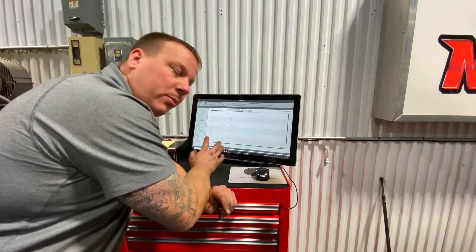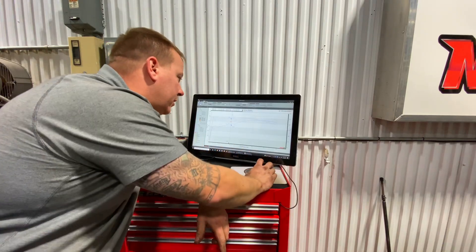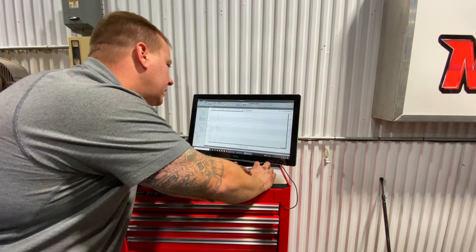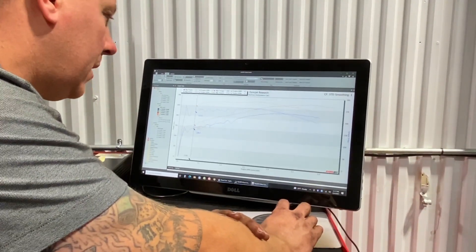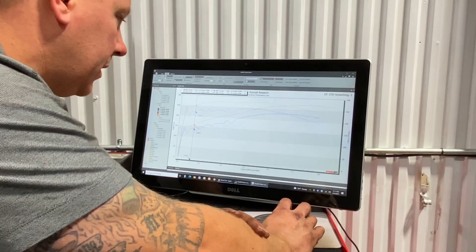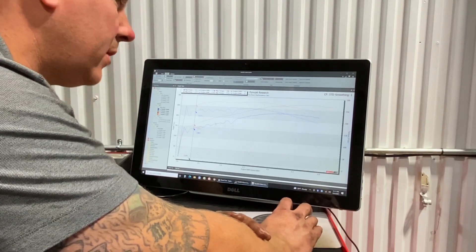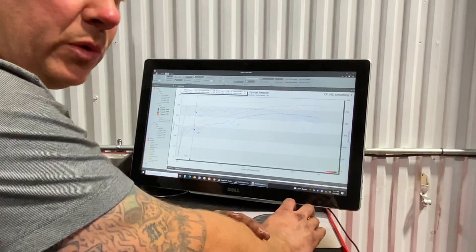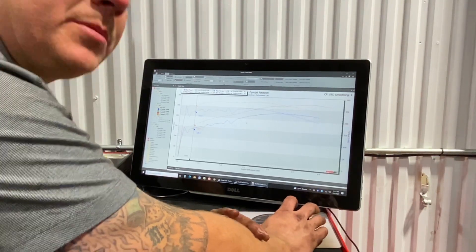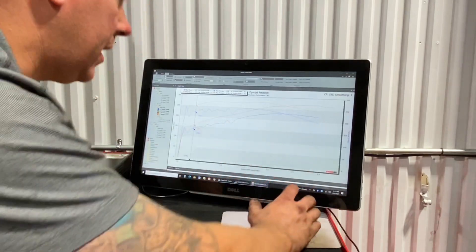So here's the bone stock 4.8 dyno pull — the blue line. Horsepower here, torque here. Down low you can see where it's really choppy. That's where the factory torque management was in, and it was basically pulling timing in and out to limit torque. We disabled that completely, and you can see how much smoother the graph is — it would be about 15 to 30 higher torque up to 4,200 RPM and then no gain after that.